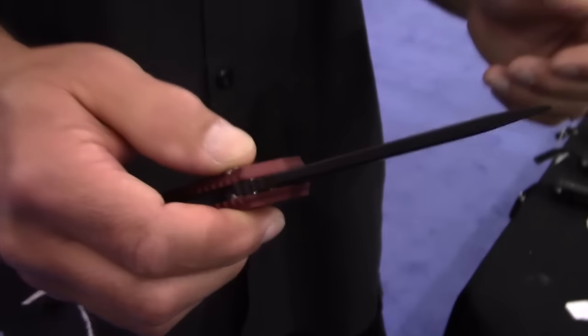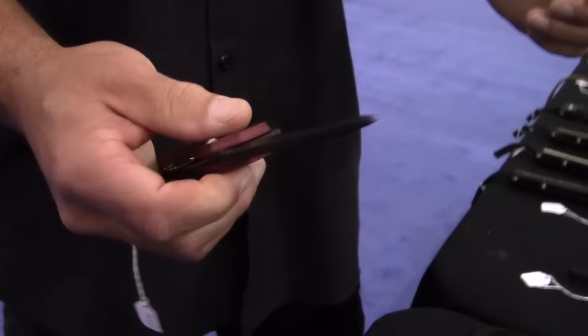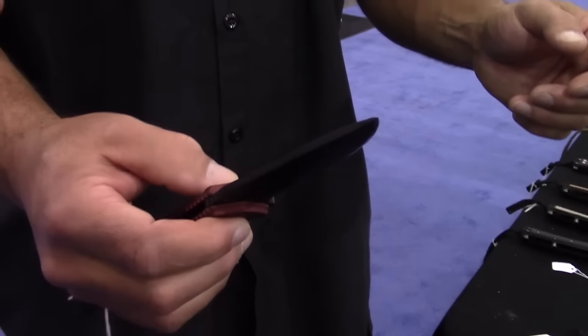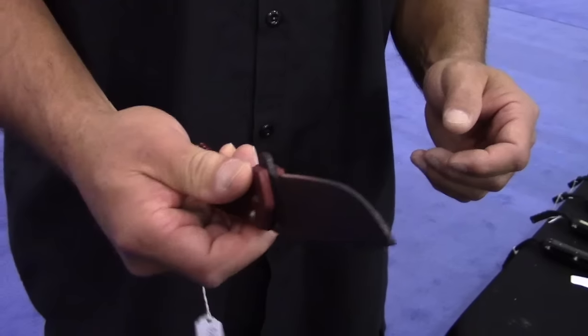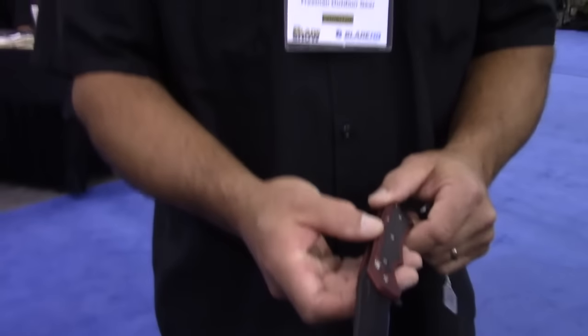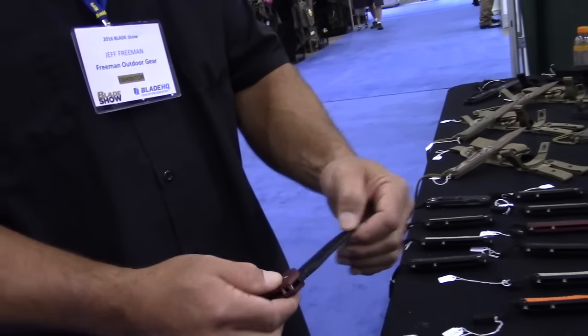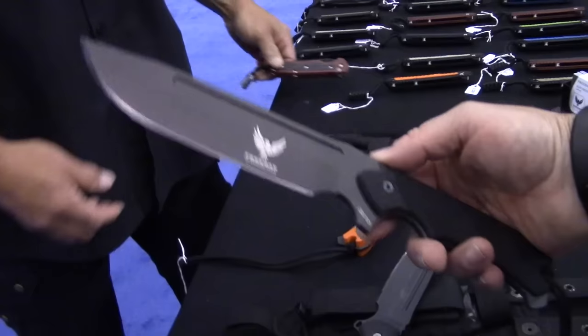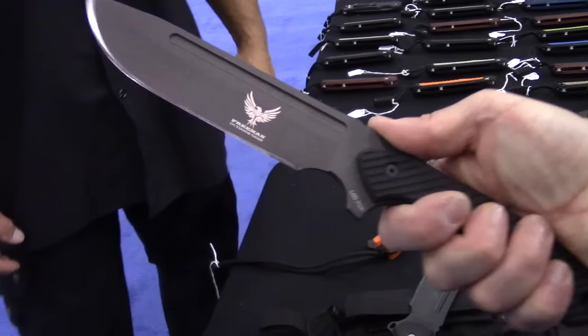I also sell a lot of these folders — they're a real big hit. We have grade 10 bearings running on G10, stainless steel, hard anodized aluminum handle, and a carbon fiber insert. This one here is the one I really like — this thing is awesome.